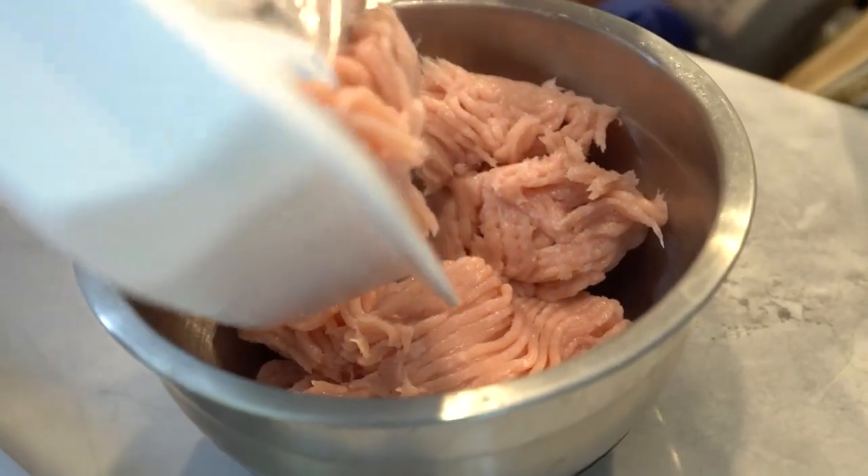Now let's talk about the nutrition facts. It's a perfect balance for those watching their calorie intake while ensuring an adequate protein boost for muscle recovery and satiety. All right, let's get cooking.